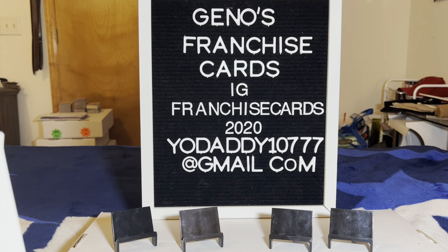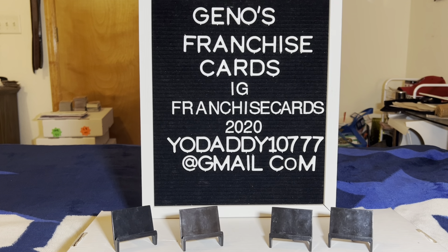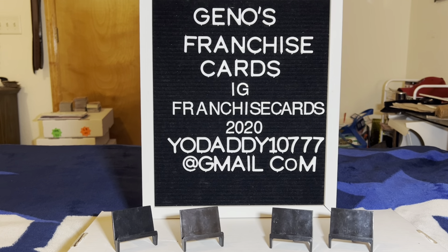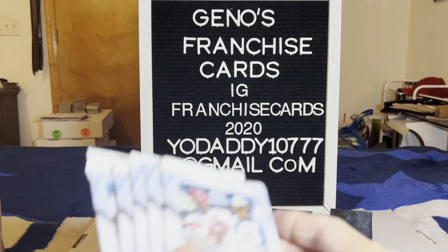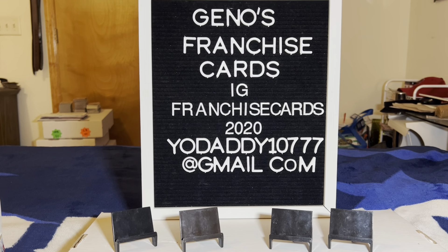What's up everybody and welcome back to Gino's Franchise Cards, my name is Gino. Tonight we have a hobby box of 2023 Topps Chrome Update Series — baseball, one autograph card per box, tons of packs, tons of cards, 96 cards. The checklist is on Topps.com or Cardboard Connections. We're gonna go ahead and check this out and see what we can get today.